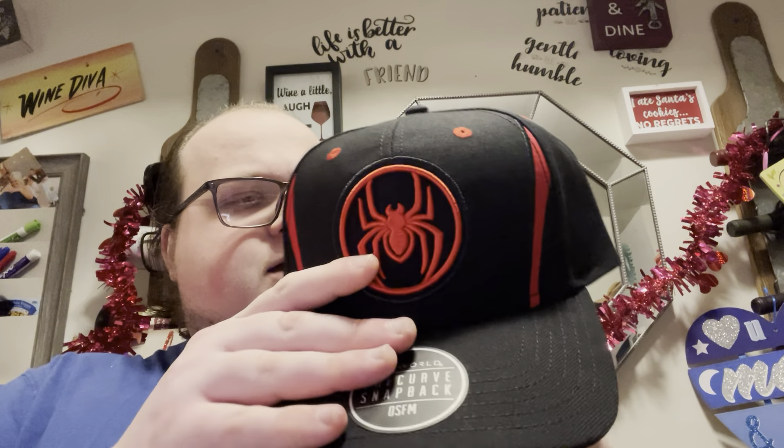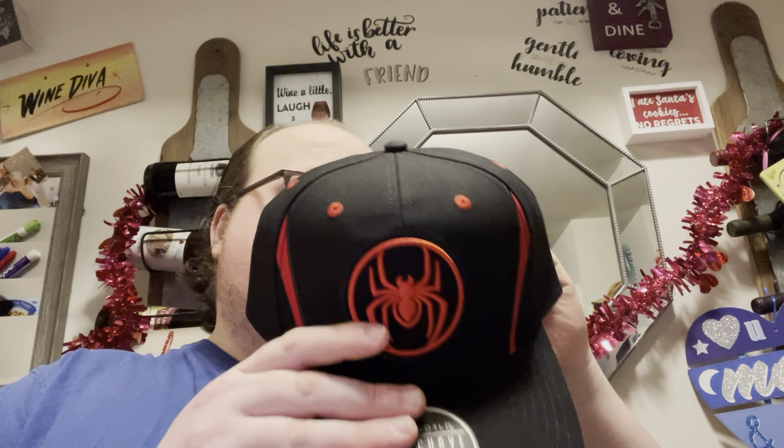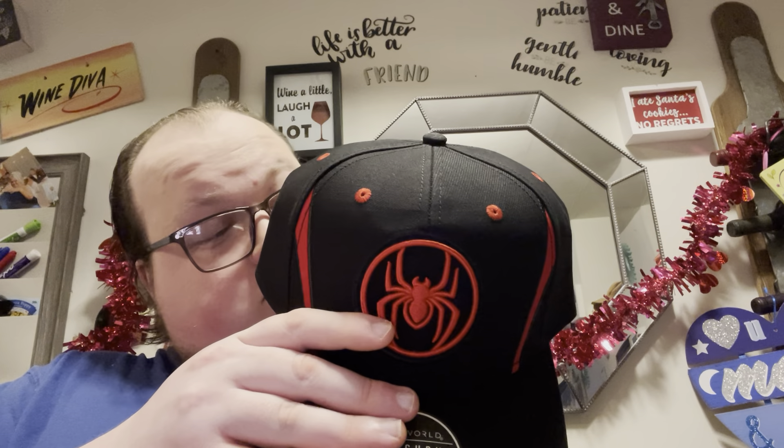Let me check the tag real quick — that doesn't really tell me anything on the tag. But here's the Spider-Man Miles Morales hat. If you enjoyed the video, let me know — hit that like button, hit the subscribe button. Have a great day, and I'll see you later. Bye.